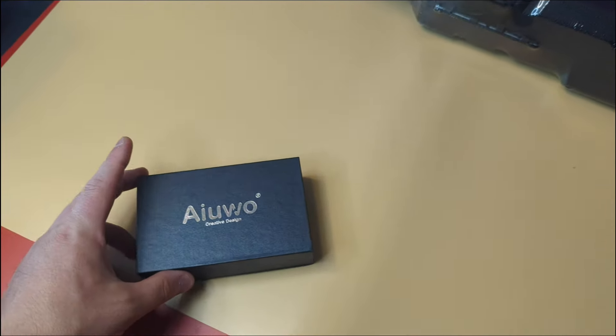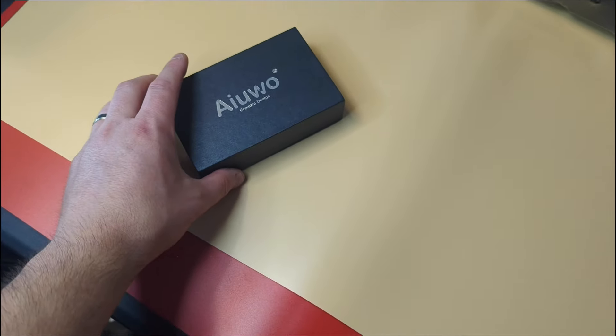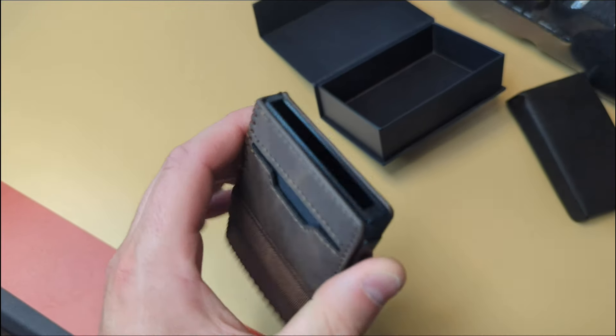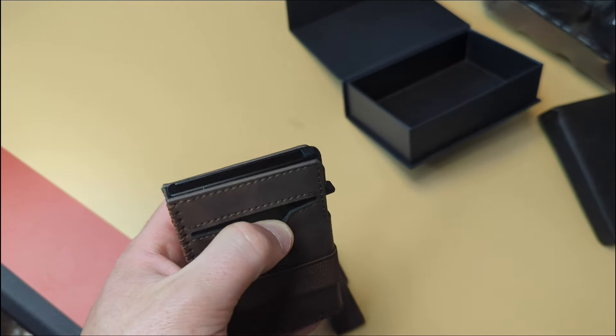Hey guys, welcome back to unboxing with Scott. Today we're checking out this wallet — I love wallets, so let's get unboxing. This is what it looks like. You place your cards inside there, you can press this down and it pops them up. We'll go ahead and show you. You also have a card slot right there.